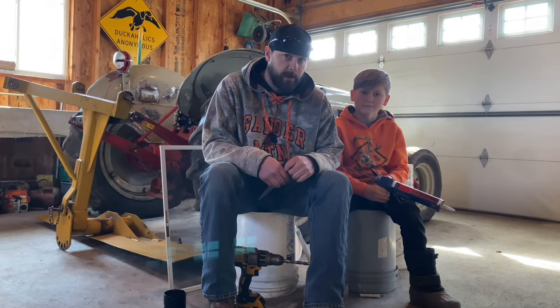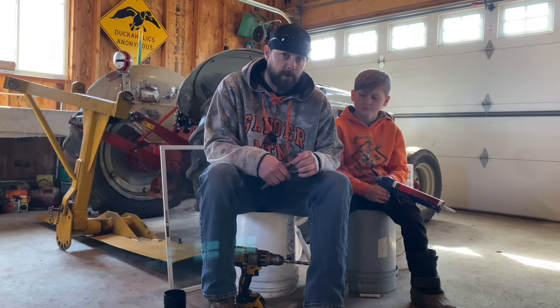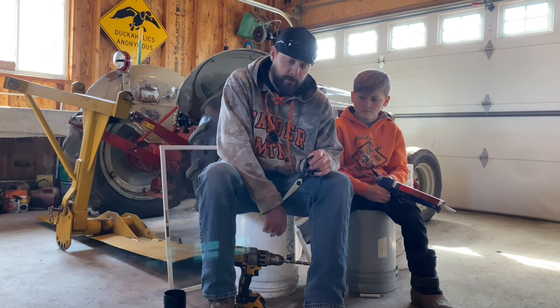Hey, welcome back to Lori Farm everybody. I'm here with Van this morning and we're going to show you how to build a worm composter using a couple of five gallon buckets.